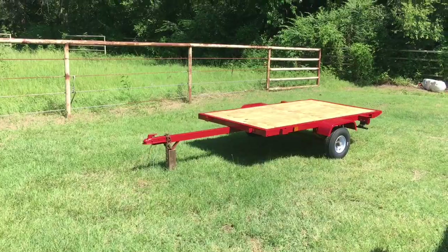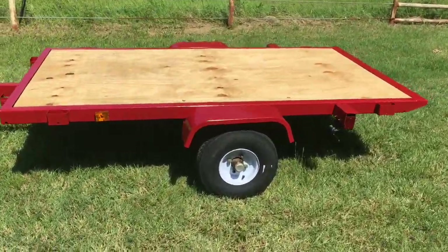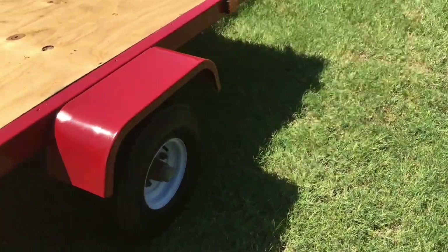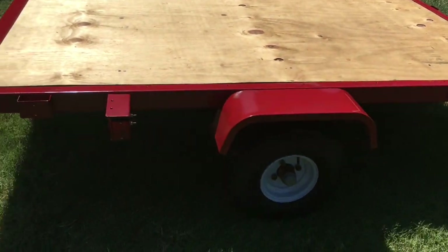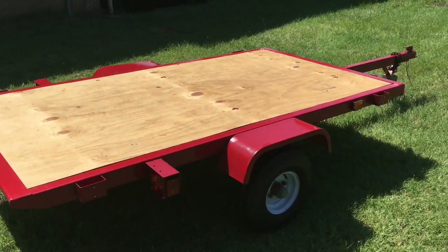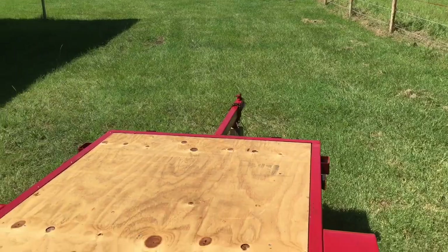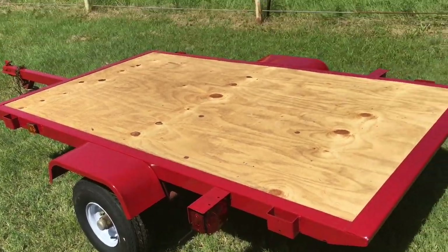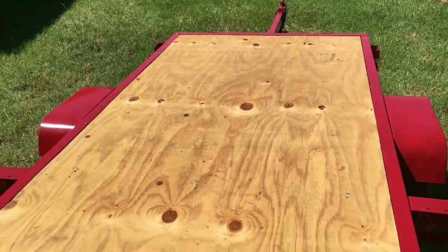I have the trailer done now, I'm just waiting to register it. I ended up actually painting it and getting the new tires on it — these are the 570 by 8, 4-lug tires. They have a 715-pound capacity per tire, so that translates to about 1,400 pounds combined. The axle rating is 2,000 pounds. I painted it international harvester red. The deck is all done, the wiring is all done — literally all I have to do is get the plate on it and it'll be ready to get sold. That's about it, thanks for watching.